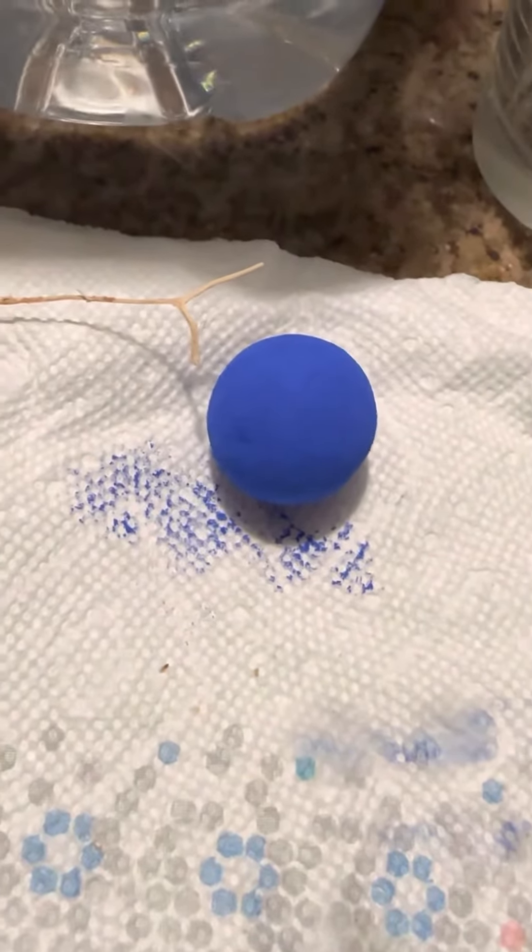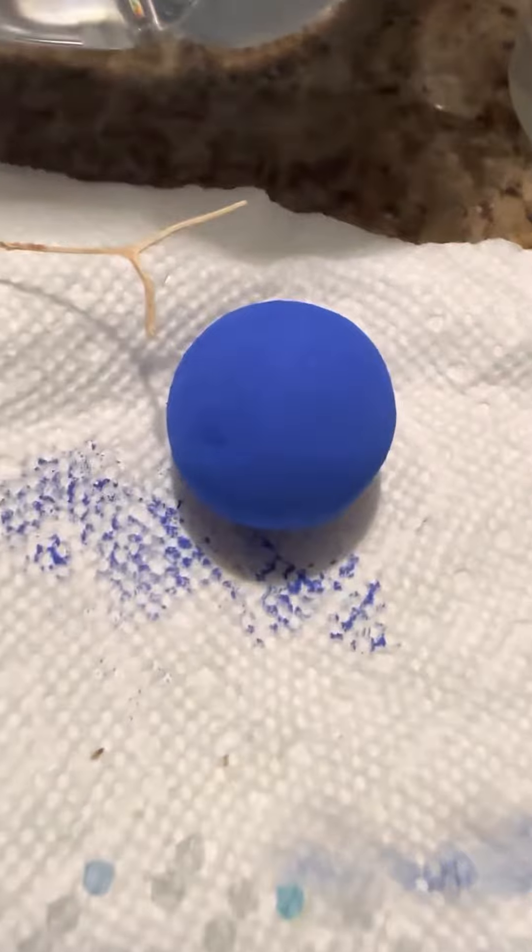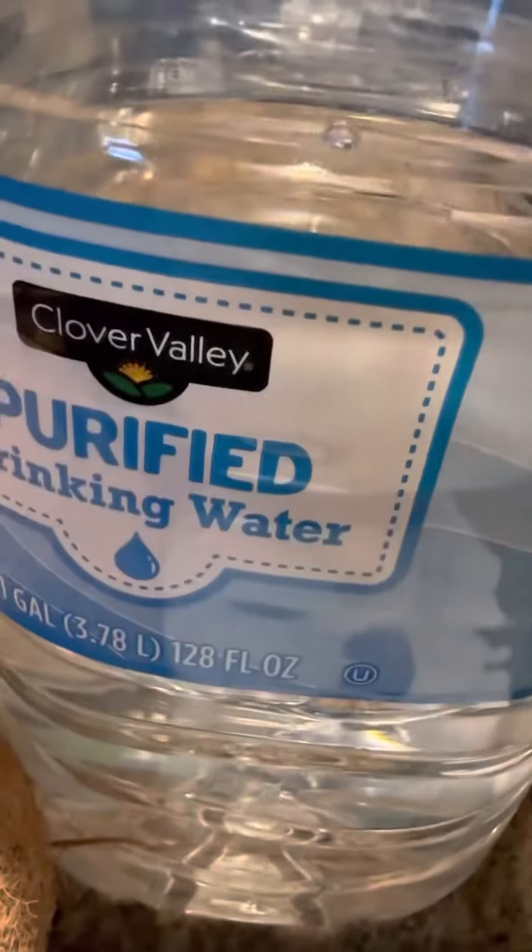We're going to talk about doing the bluing water. You're going to need one blue ball, one full gallon of water, a coconut, and a glass. First, you're going to pierce the coconut — you see those three holes, this is where I pierced it — and let the water drip right here in the coconut. You're going to leave that alone.